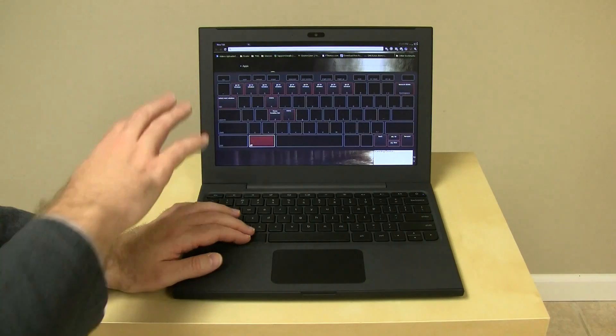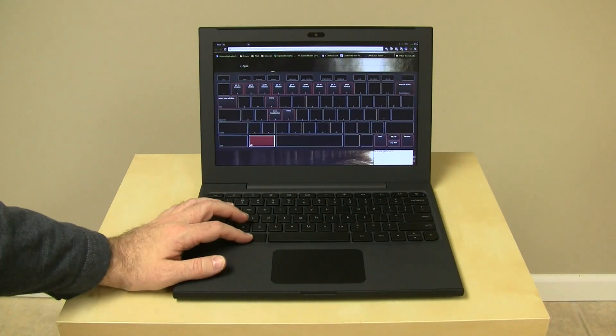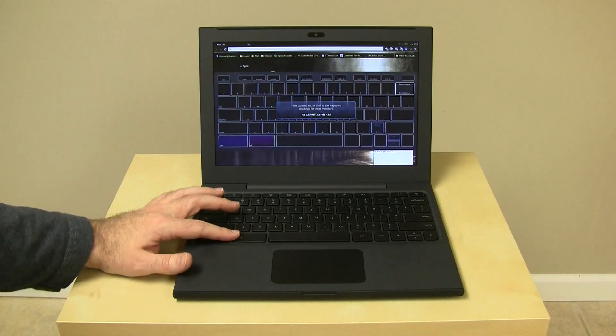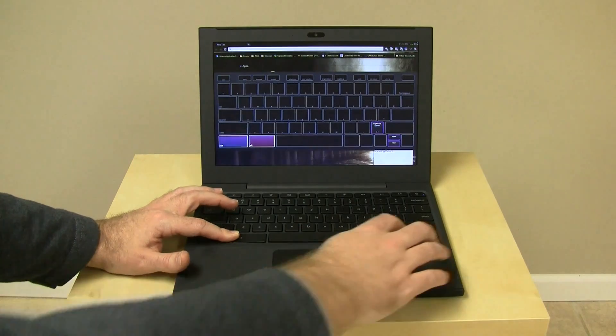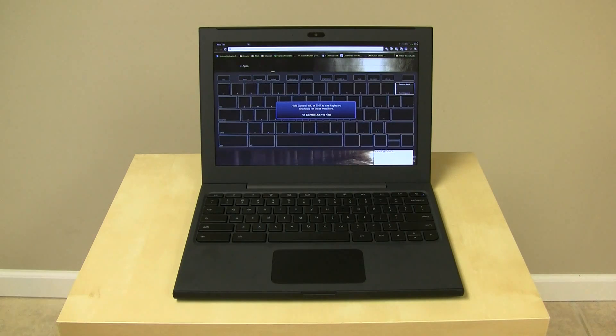When you hit the Alt key, you've got the ability to go to different windows if you've got multiple Chrome windows open. One of the keys I was really missing — Page Up, Page Down, Home, End — you've got Page Up and Page Down if you hold Alt and hit Up or Down. If you hit Control-Alt, you get a third set of options. Control-Alt Up and Down give you Home and End. So basically Page Up, Page Down, Home, and End are all accessible — just not terribly easy to get to if you don't know the key combinations.